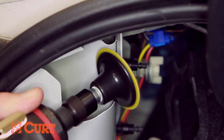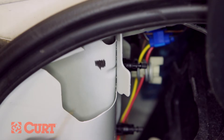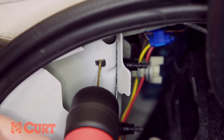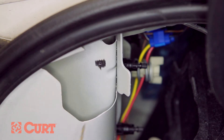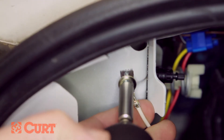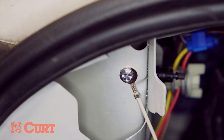Locate a flat mounting location for the white ground wire. To ensure great metal-to-metal contact, paint and debris should be sanded off. We recommend drilling a 3/32-inch pilot hole, making sure no electrical components are behind the mounting location. Place the eyelet of the white ground wire over the supplied self-tapping screw and fasten it to the chosen location with a drill on a low torque setting or with a screwdriver.